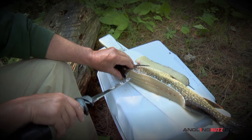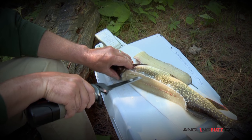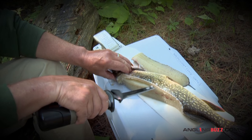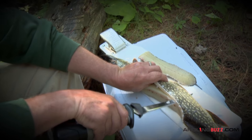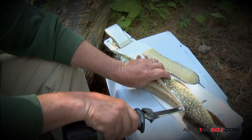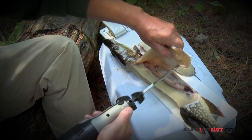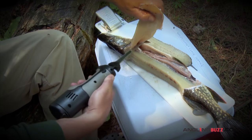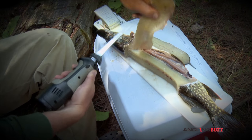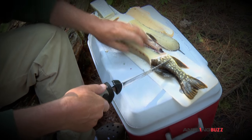So then I'm going to just take my tip and start up here and start this first cut on this first side. I run it down, lift it up. Like anything, it might take you a little practice, but after you do a few, you'll get the hang of it. And I like to trim everything up nice. Just kind of come up like this. And there's your side. And then the tail — that's all boneless.